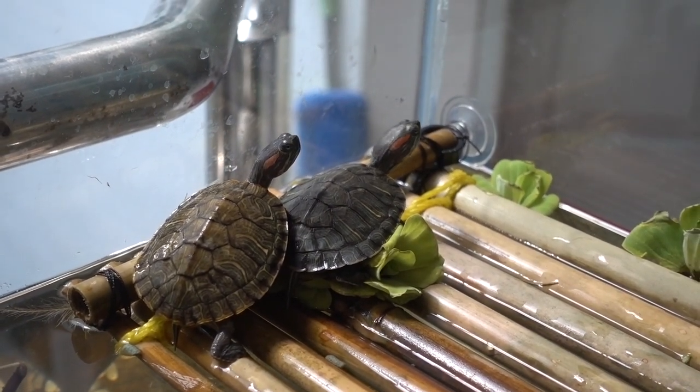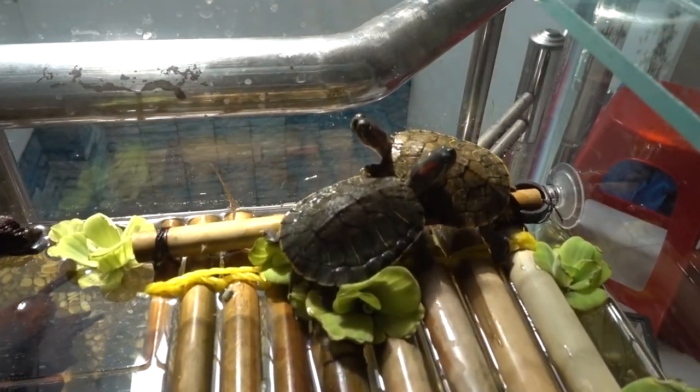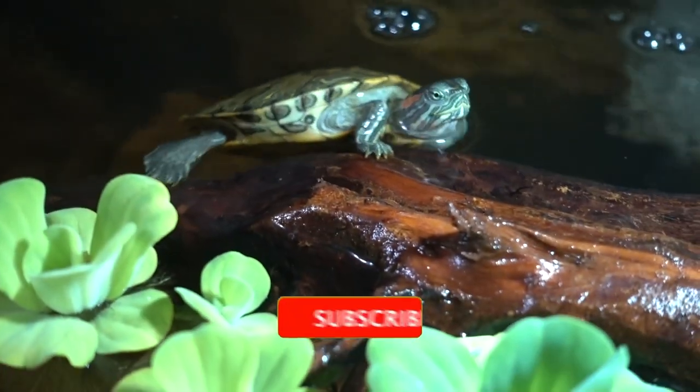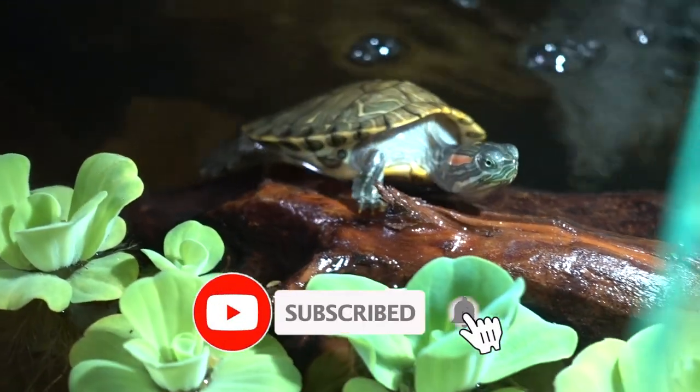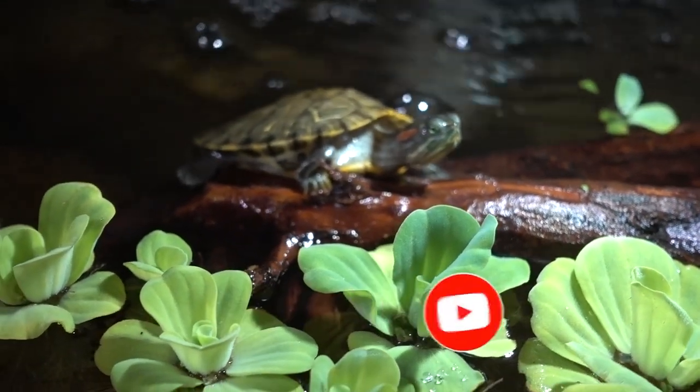That's pretty much it guys — my DIY basking platform for my turtles. Thank you so much for watching. Leave a like if this video helps, subscribe if you want to see more, and leave a comment if you want to discuss something with me. I'll see you in the next video.